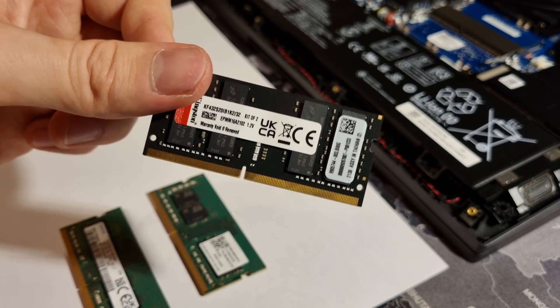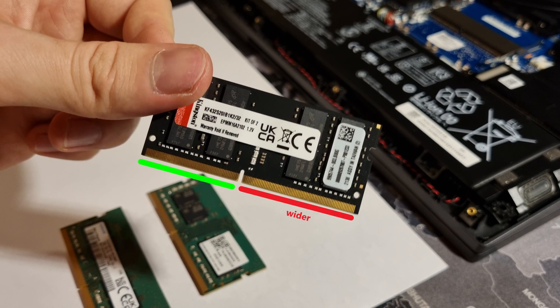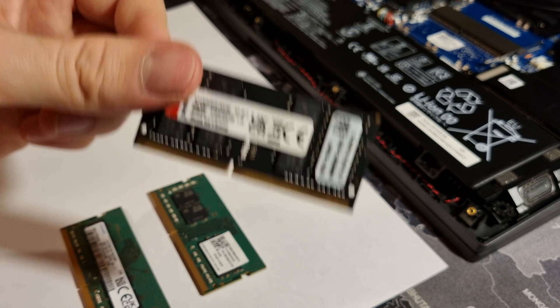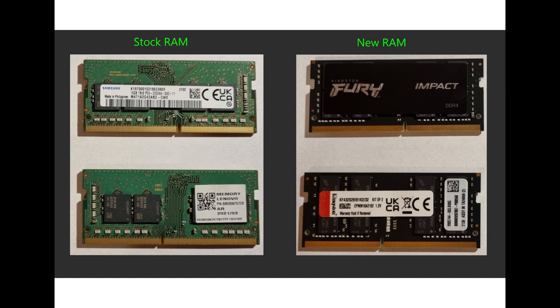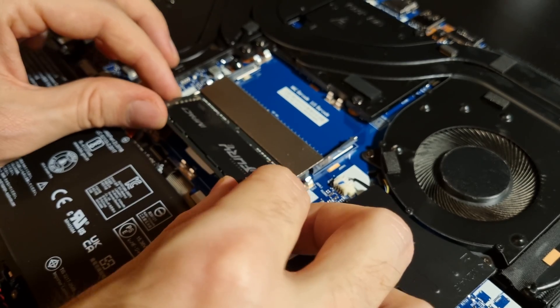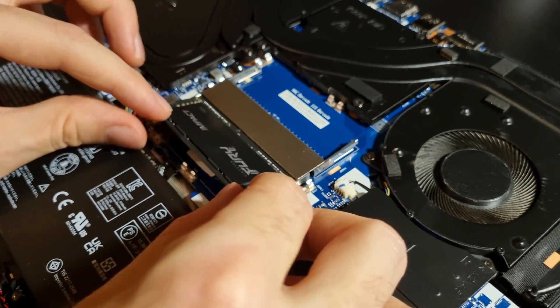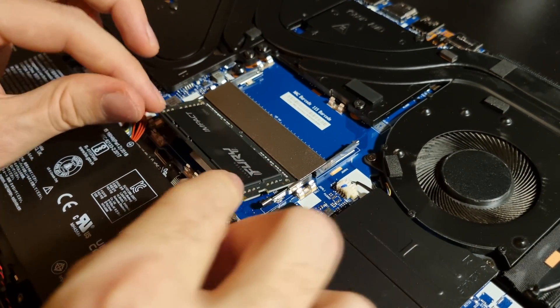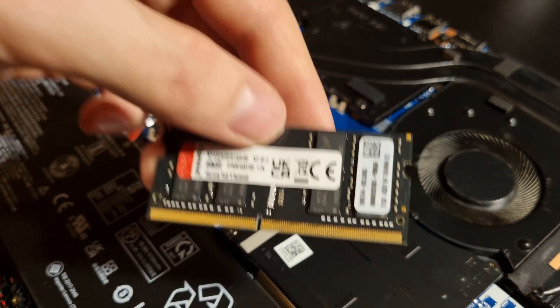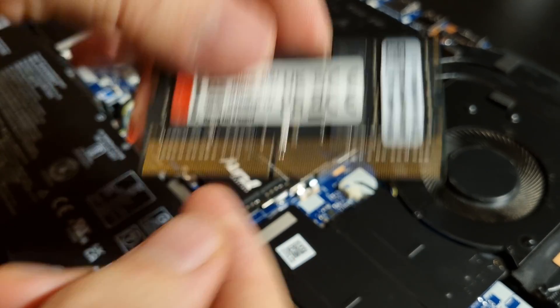If you look at the RAM modules, there are two groups of pins and one of them is wider than the other. So make sure you rotate your RAM correctly when you insert it into the slot. You shouldn't need force to insert the modules — it should go in smoothly. Once inserted, just push it down slightly and connect the buckles. Repeat the same for the other module.